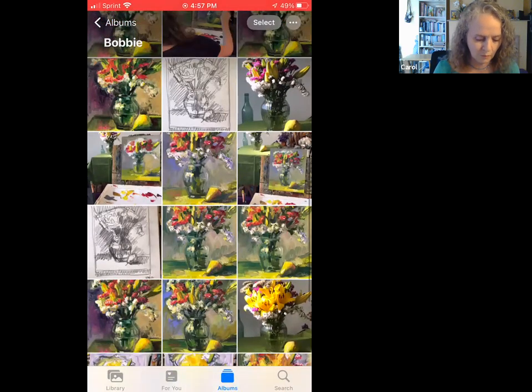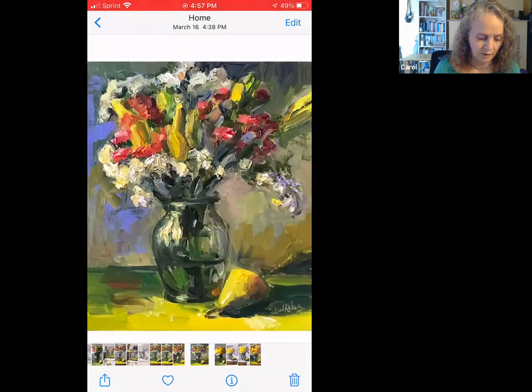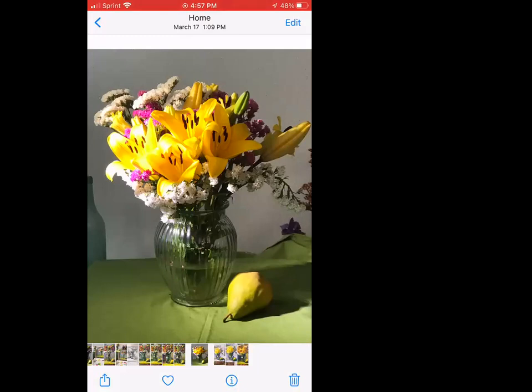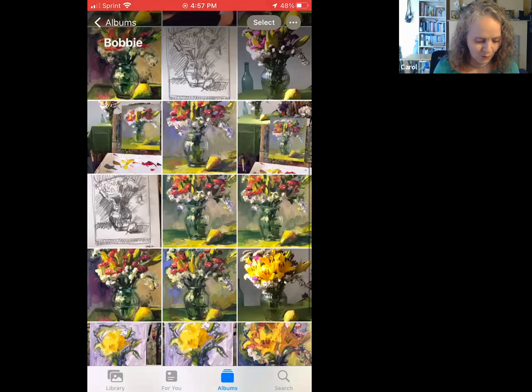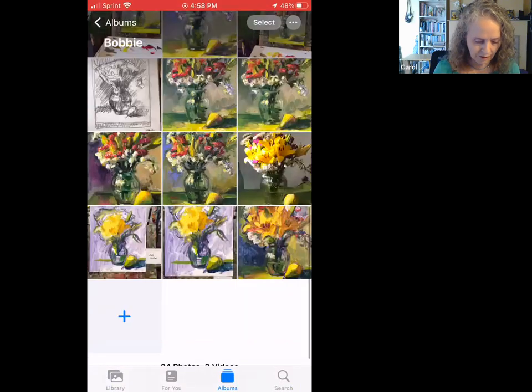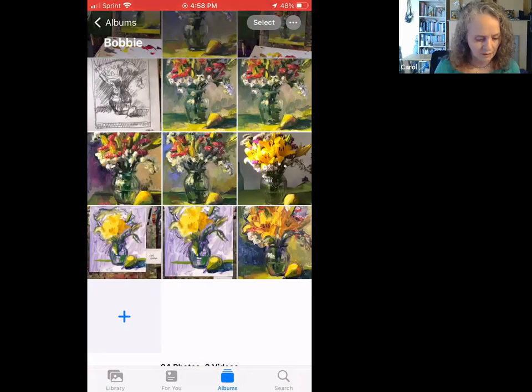I worked on it more, just trying to get a little more finesse. This is the second one — it's only 12 by 9; the other one's 14 by 11. Then the lilies opened up, which was pretty spectacular and unexpected, so I did something with that too. That's the start of that and then that's not quite the end, but that's all I uploaded — I worked more on this one too.